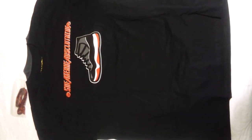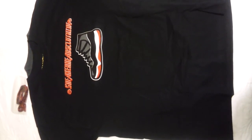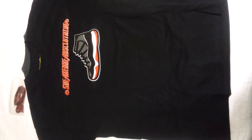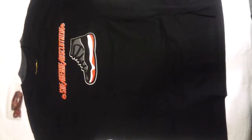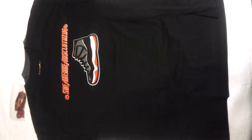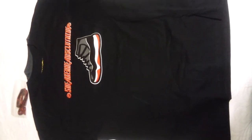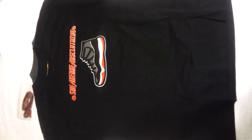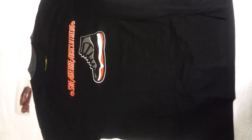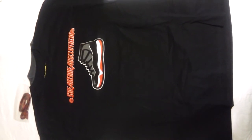With the Sneakerheads Clothing on top. As you can see, our inside tag is gold as well. These shirts are also on sale right now and available to buy. So if you already have your Breds you can rock it with your Bred 11's, or if you're waiting for the release in December you can get your shirt now so you're already prepared.